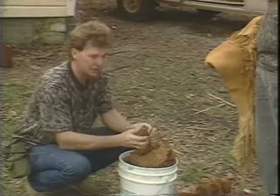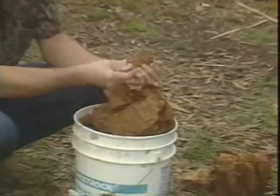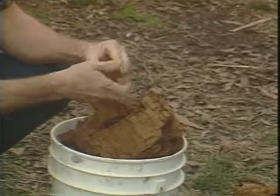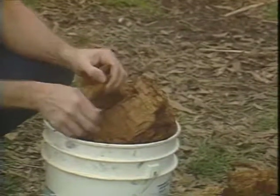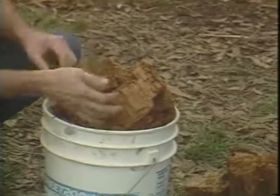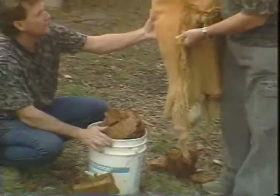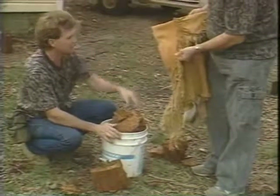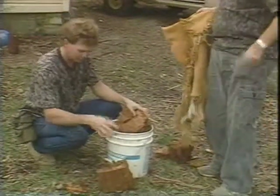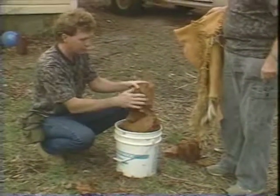So while that's happening, we go out and get our punky wood — just old rotten oak. Something that ain't going to burn, just too rotten to burn. All we want it to do is smolder and put off a lot of smoke — that's why we're going to smoke it and give it that nice color. The last step is to smoke it. We've got to get the fire going and pulverize this wood and get it all powdered up real good.